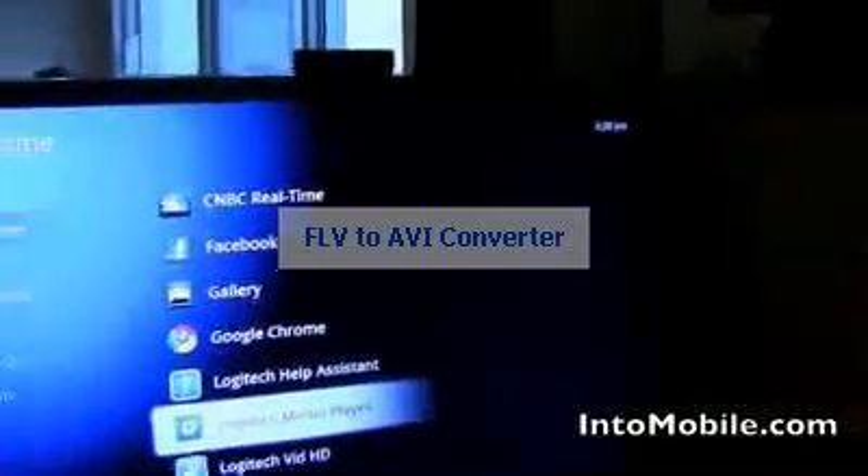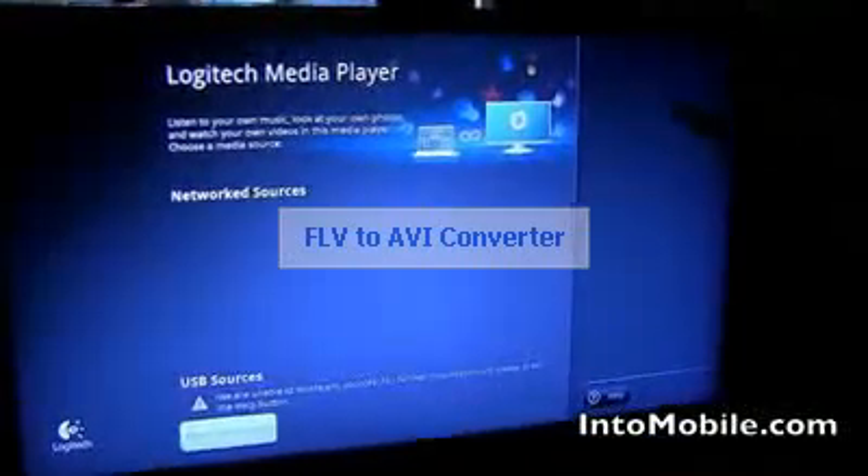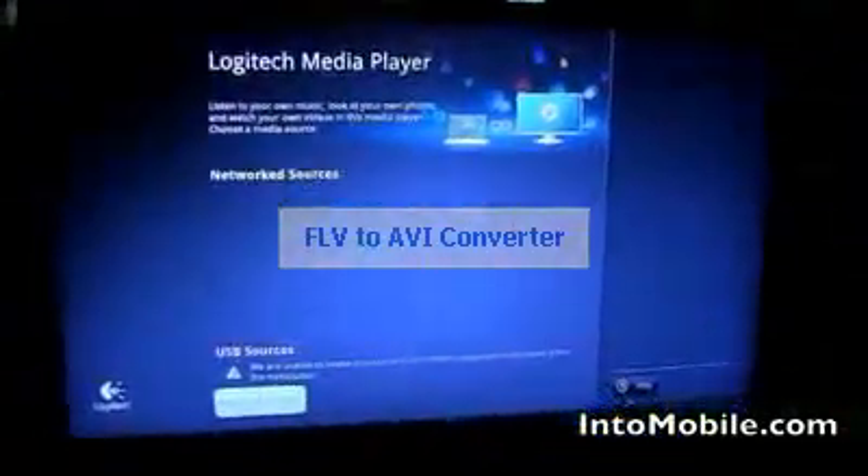The Logitech media player basically allows you to access your photos, music, and videos through attached USB or a home network. Right now I don't have any network computers here, but if I did I'd be able to share photos and tune to music, photos, and videos. What makes it really cool is that Google search can now expose all of this content directly to search. If you're looking for a photograph you took a couple of months back and you know the date, you can type it into search and directly tune to that photograph.